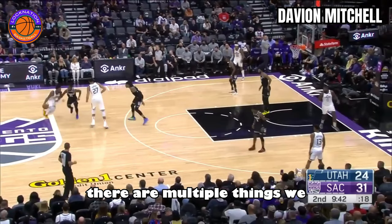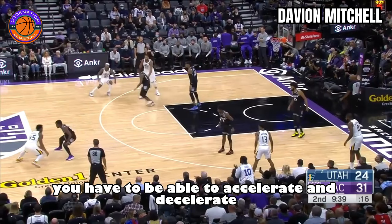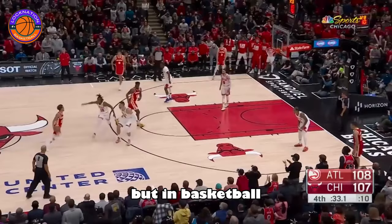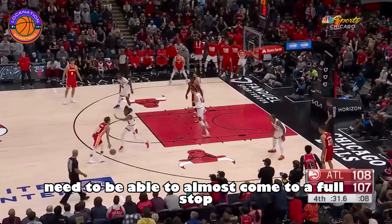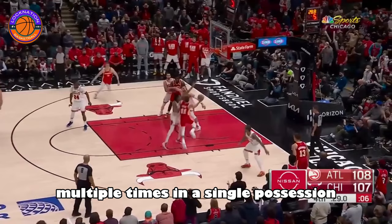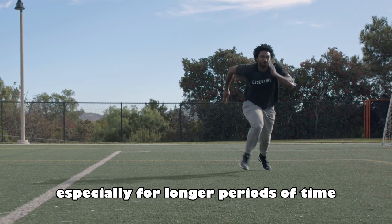There are multiple things we can learn from this possession. The first thing is, in order to be a great on-ball defender, you have to be able to accelerate and decelerate. Watch how many times Mitchell went from slow to fast. Olympic sprinters usually start off slow out of the blocks and pick up speed as they go further into the race. But in basketball, it's totally different. You need to be able to almost come to a full stop and back to a full sprint multiple times in a single possession. Accelerating and decelerating can be taxing for a player and on his body, especially for longer periods of time. But there are ways you can train this.